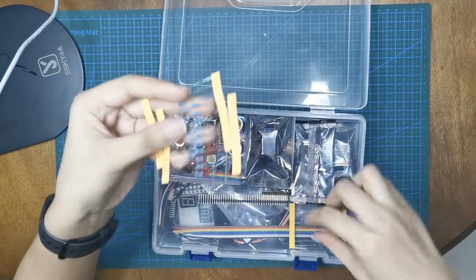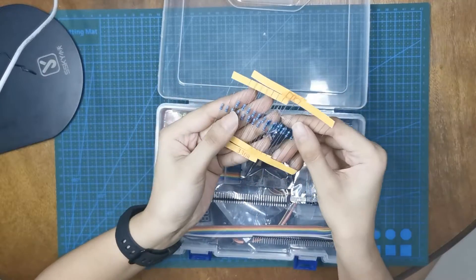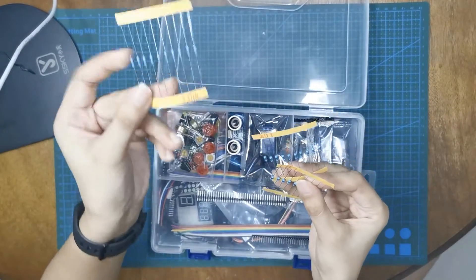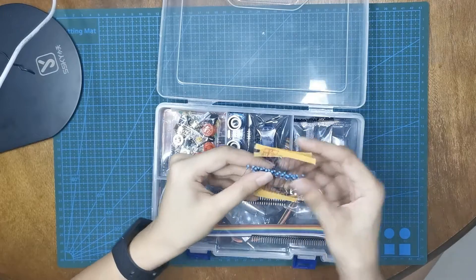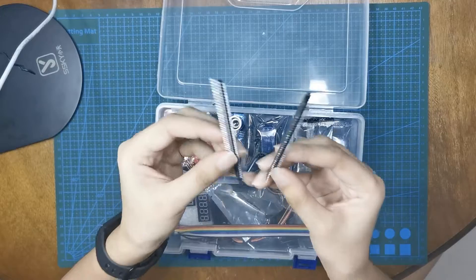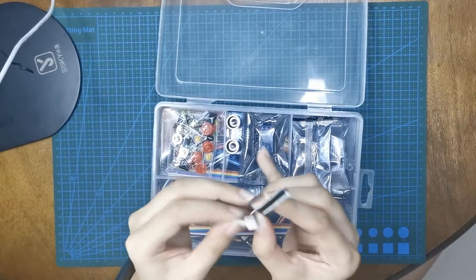We have here 10K, 1K, and 330 ohms resistors. So we have a 10K, a 1K, and a 330 ohms. Let's put that aside. And then we have here a 40-pin curve header and a 40-pin straight header. Let's put that aside.